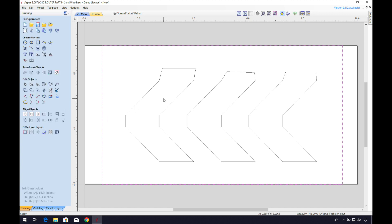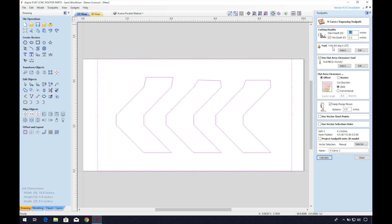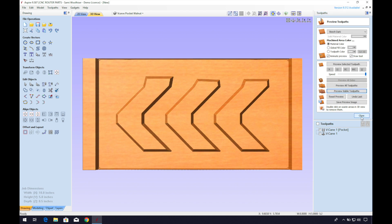Now we can create our v-carve toolpath. I'll select the chevron design and the box around it. Let's make the start depth 0.15 inches and the flat depth about 0.050 inches, which will leave some room for the glue and the bandsaw blade. There's still some wiggle room here, so you can make adjustments as needed. We'll just be sure that our router bit selection matches that of the v-carve toolpath from the body of the clapperboard. Let's preview those toolpaths — looks like we're ready for lights, camera, action!